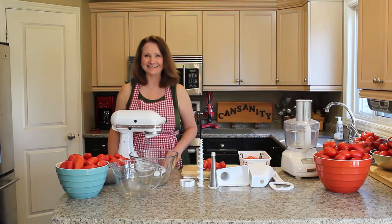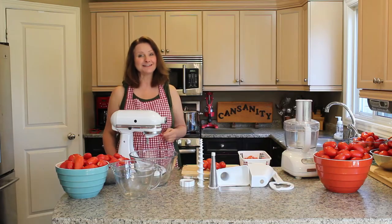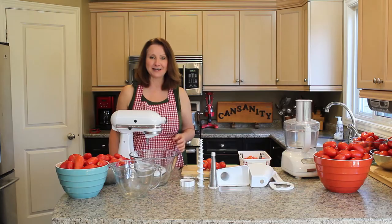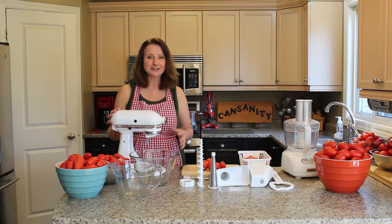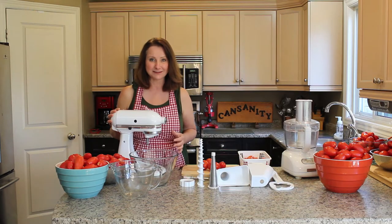Hello there and welcome to Can Sanity. Today I'm going to be making pasta sauce and I thought I would take the time to show you how a KitchenAid food mixer with a vegetable strainer attachment can help you save time when you're making your pasta sauce.